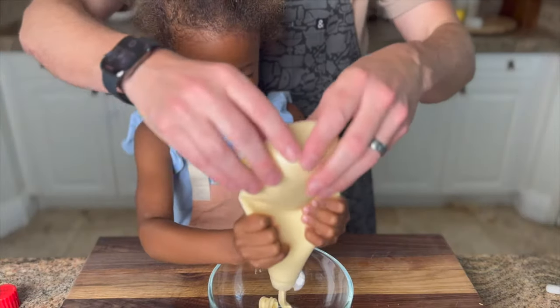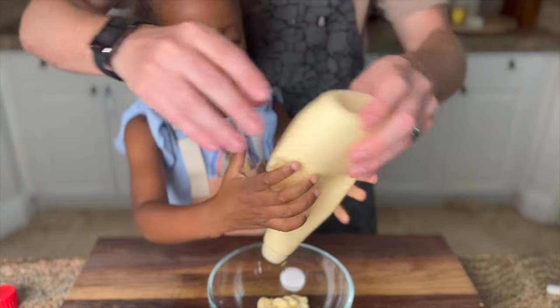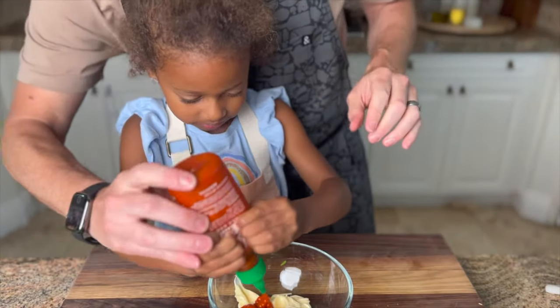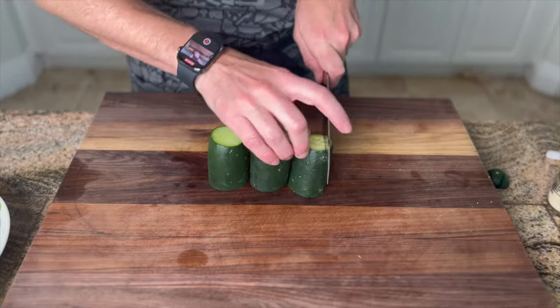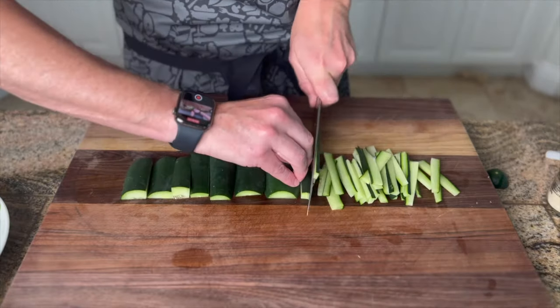Now we make some spicy mayo — super simple, just two ingredients. This is QP mayo, a Japanese mayo, though you could use regular mayo as well. Then we add some sriracha — about a half cup of mayo to a quarter cup of sriracha. Stir to combine and set that aside. Then we prepare a cucumber. You can chop it however you want, but I removed the seeds and went with two to three inch batonets or matchsticks.